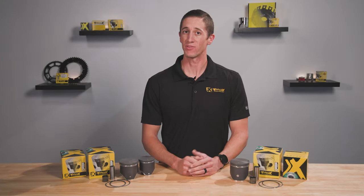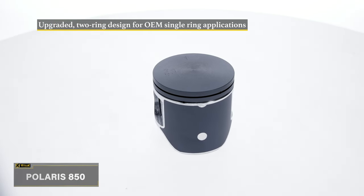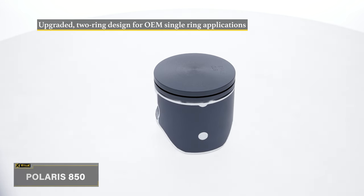For all the Patriot 850 riders out there, we've updated our piston design to accommodate two rings instead of one, improving durability and longevity and better equipping them to withstand high performance builds for all you folks who just can't get enough speed.